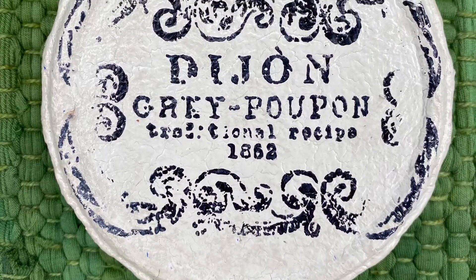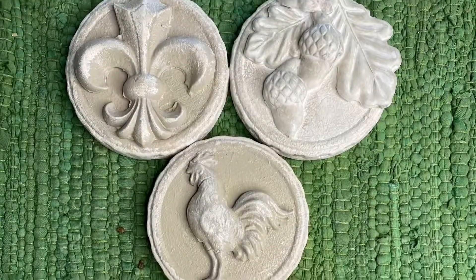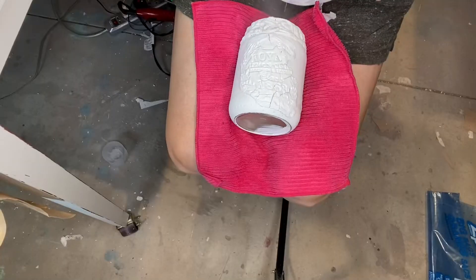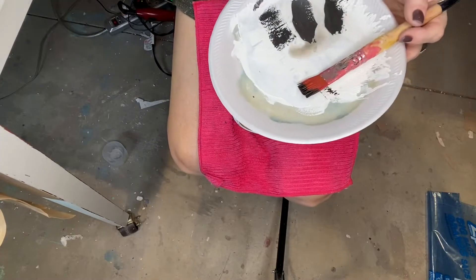Here I'm taking the lids and just stamping the crockery stamp on them. I also took some molds and put them on there — you could put a hole in it with a drill and make them into ornaments or whatever.